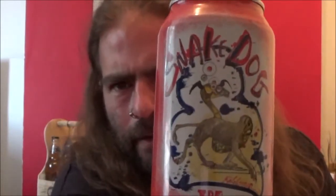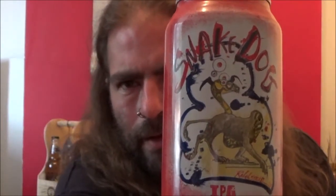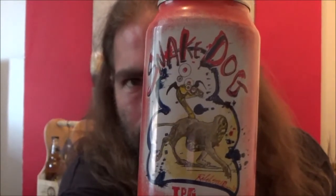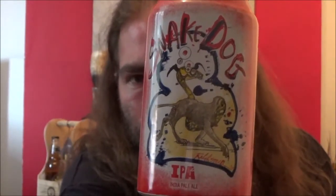Look at that design. That's absolutely stunning there, isn't it? What a fantastic piece of artwork. Now this one is 7.1%. Picked this one up at Asda.